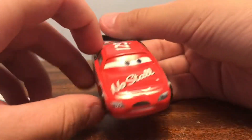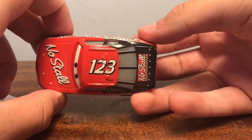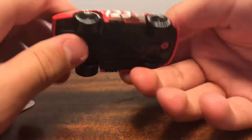Here he is. Nice cool car, no stall of course. Top view, back view. Pretty nice car.